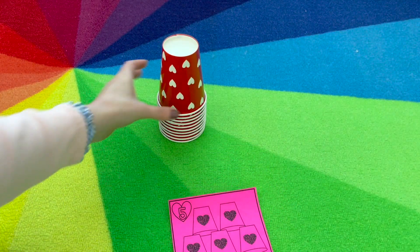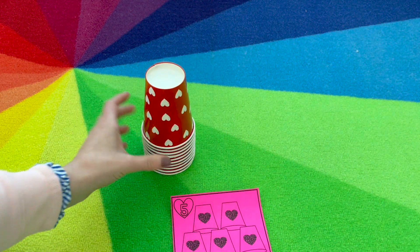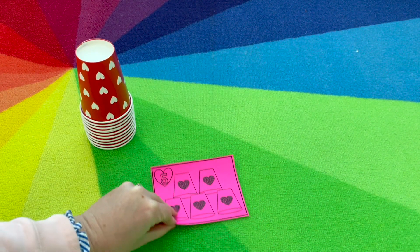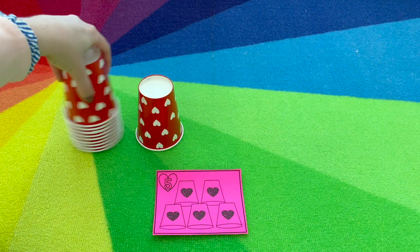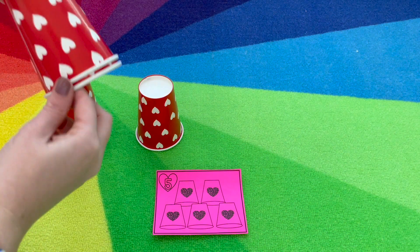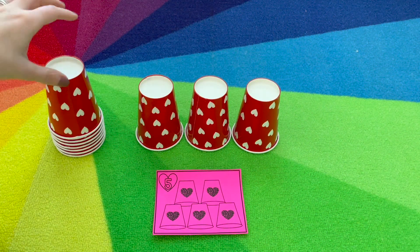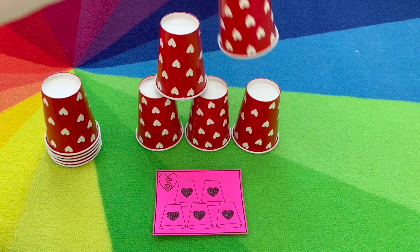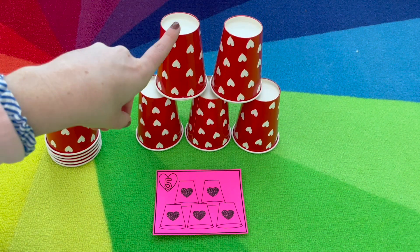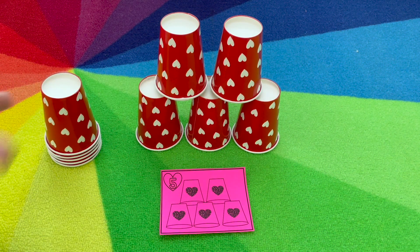Valentine cup stacking. You'll need just red cups or cups with hearts and your arrangement card. So you flip the card — we have our five, so we see we need three at the bottom: one, two, three, and then we need two on the top: one, two. So they're building the matching sets. We have five and they're also building it in the same arrangement. You want to continue until you've built all the cup arrangements.